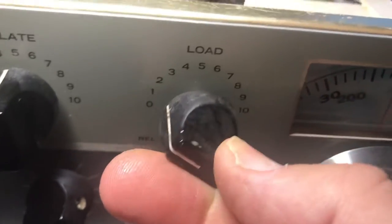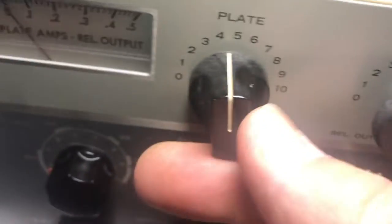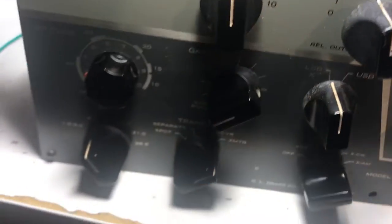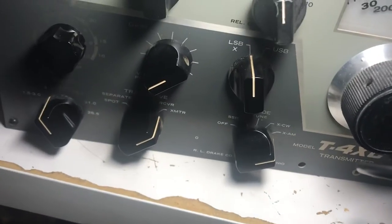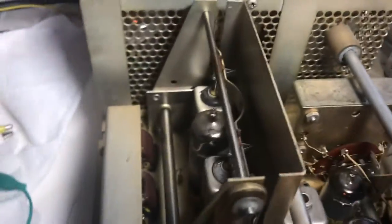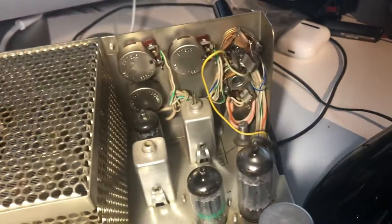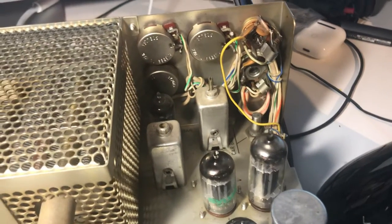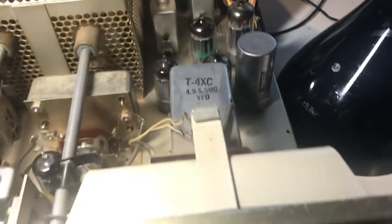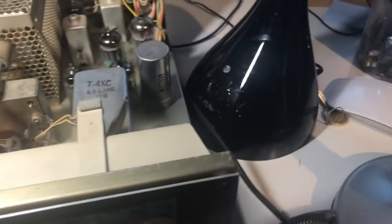It's got some crummy dirt all over it from sitting. I was surprised the chassis was okay, so this thing ought to clean up pretty good. Maybe someday I can use it on AM or something and mess around with it. But the whole fun with these to me is fixing them. There's really not much opportunity for me to get on the air and use them because I don't have an antenna yet.